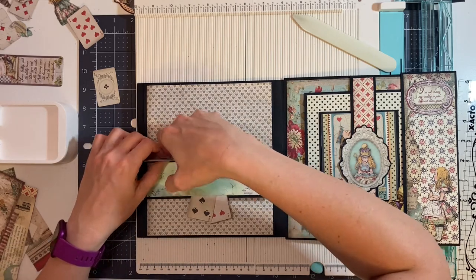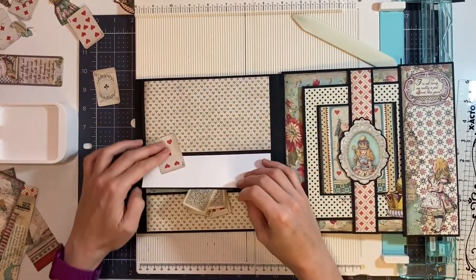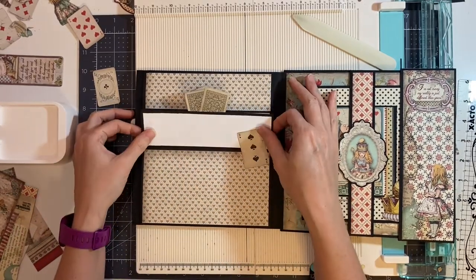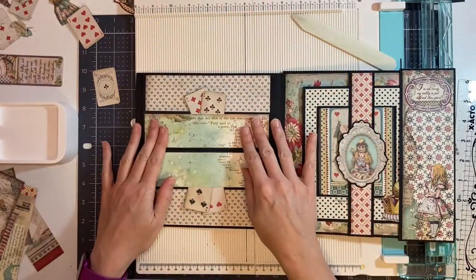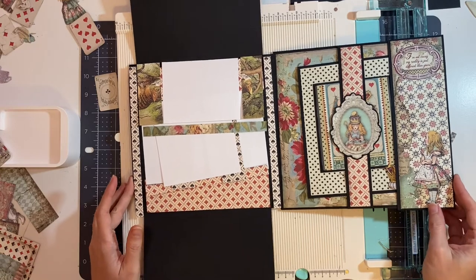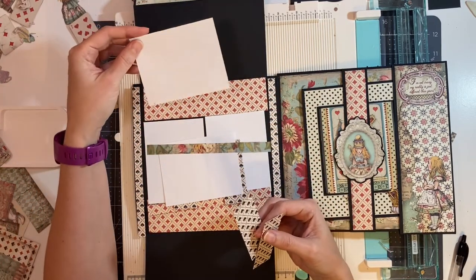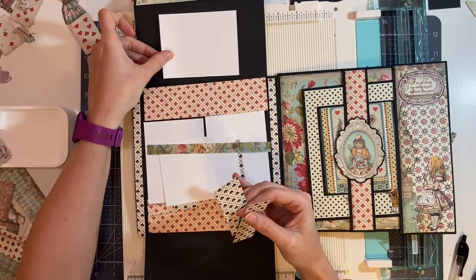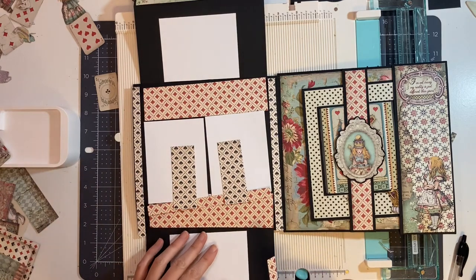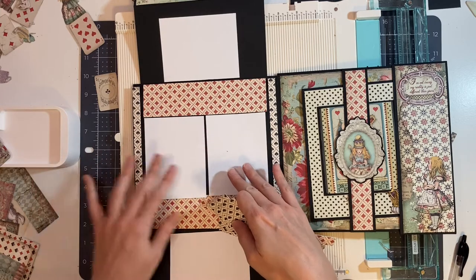So this is here. Now we have the start of our page. We are going to make a spread on the inside of these pages. We're going to use four three and a quarter by four and a quarter photo mats — one going here, a second piece going down here, and then the third and fourth ones in the center.